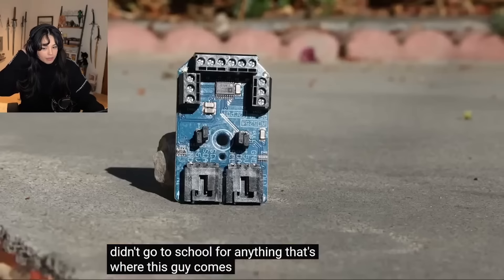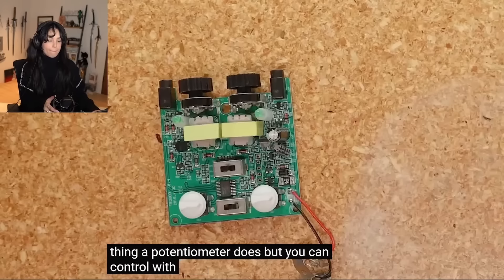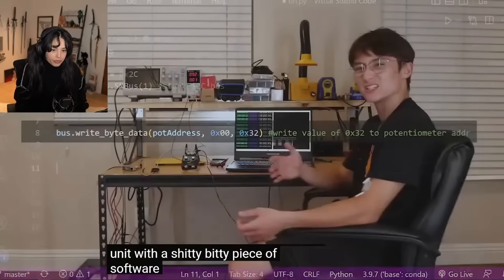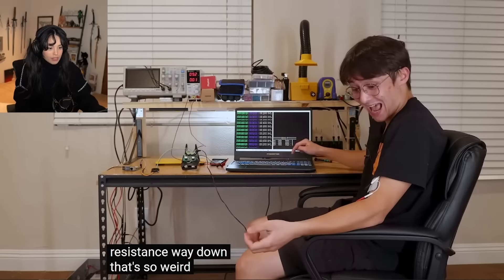Sorry, I did have too much caffeine. This is a digital potentiometer - it does the same thing a potentiometer does but you can control it with code. Bing bang boom, now we should be able to use a piece of software that just tells it to turn the resistance way down.